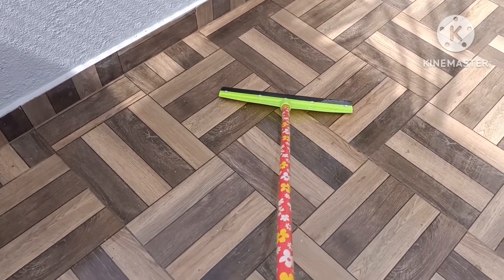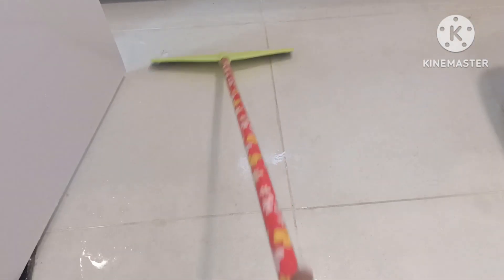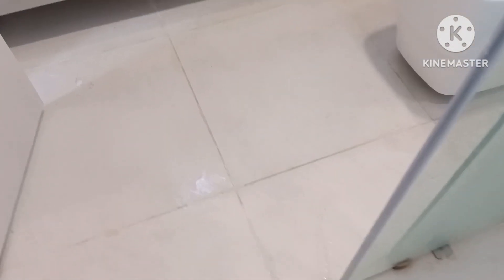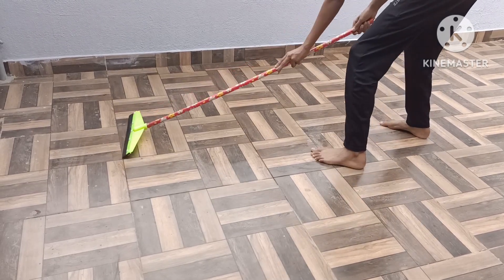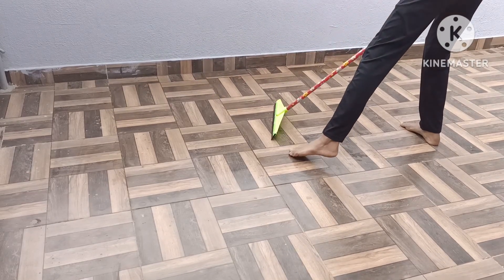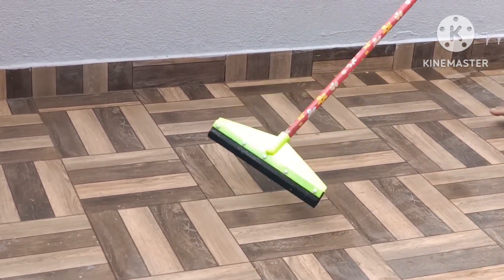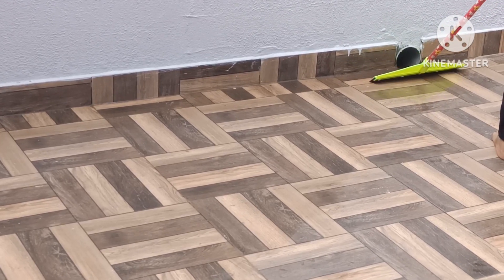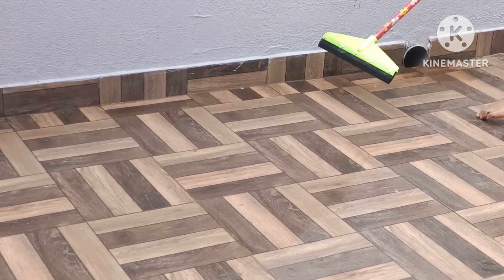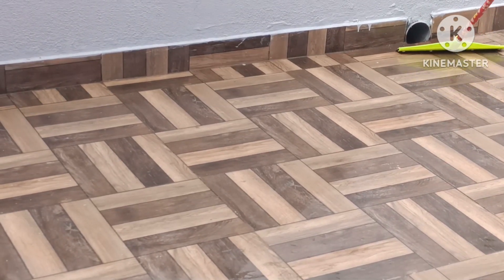If we wash it, we will wash it with a broom. If we wash it in the bathroom, we will clean the broom and make it very clean. We will clean it up and make it a very easy way to clean it.